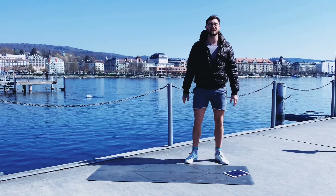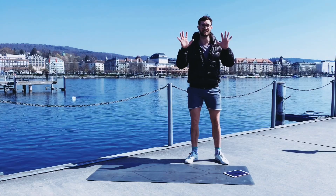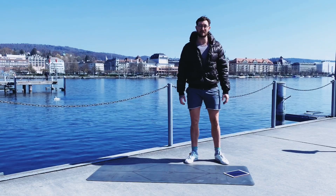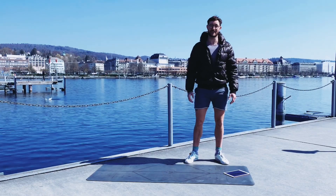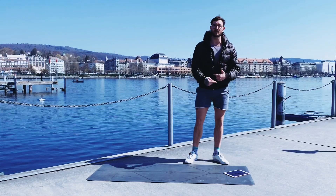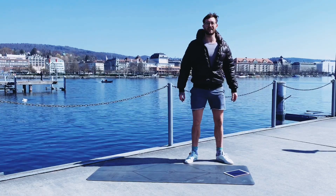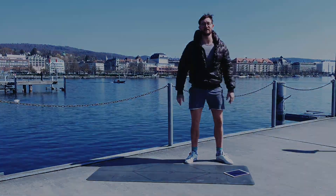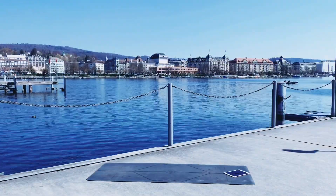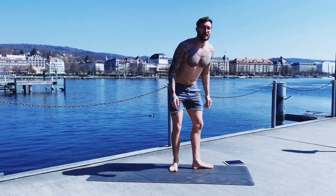Hey there, welcome to this new workout. Today I will present 10 exercises, 10 minutes, especially targeting the core. I know that's tough but it's necessary, so let's do it. You will only need a yoga mat. I've got my iPad timer which will guide us through. Beyond that, get ready and let's go — showtime baby!